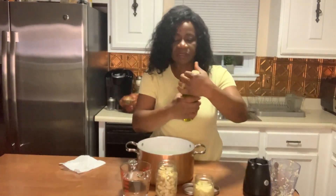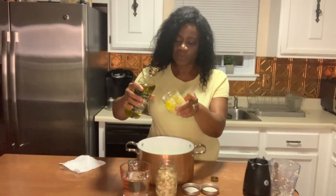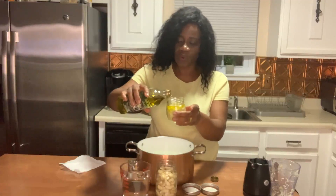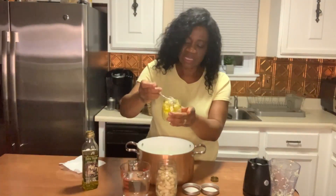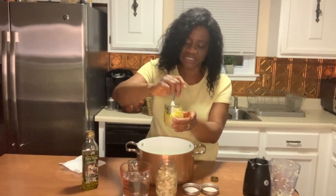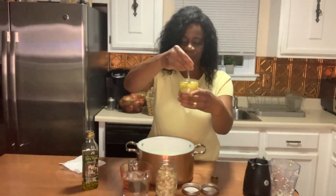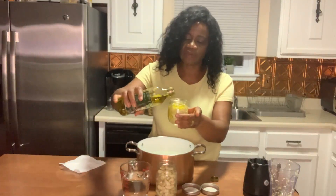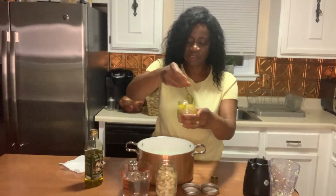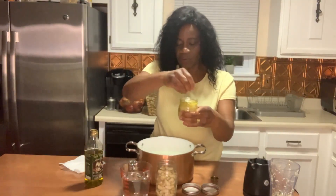I'm going to pour the oil. You want to tilt the jar a little bit to make sure the oil goes all the way to the bottom. I'm going to take a spoon and gently push the crushed garlic to the side to let the oil go down to the bottom. You want that oil all the way down — it's going to be very flavorful garlic oil. Add a little more oil and repeat the process, making sure the oil goes all the way to the bottom. You don't want it sitting just on top.